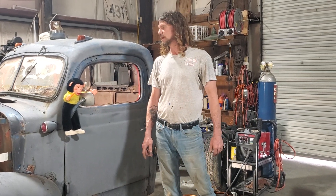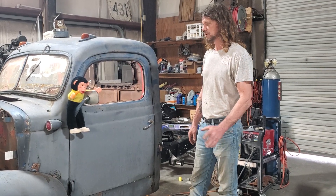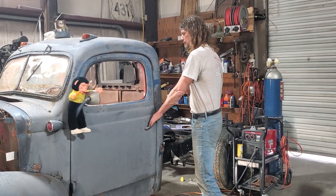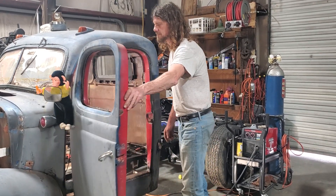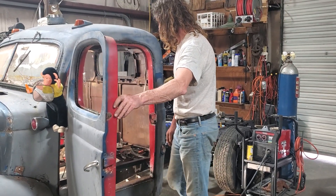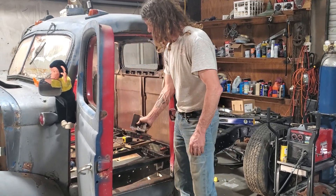Welcome to Lefayc Custom Uncensored. Today we're working on the '40 model Dodge — it's our personal rat rod. Today we're working on the body mounts for the cab. We've dropped the cab down 7 inches, so we had to redo the floor and redo the body mounts.